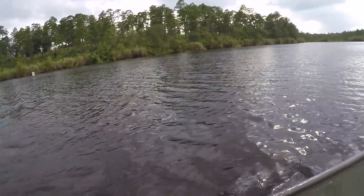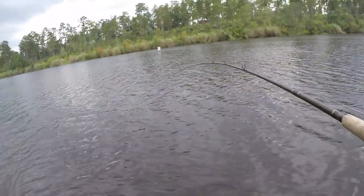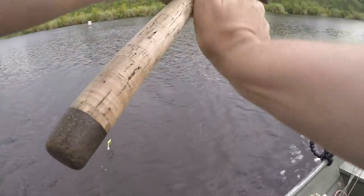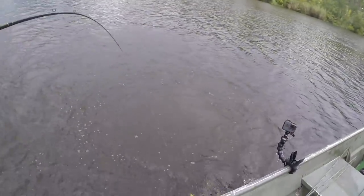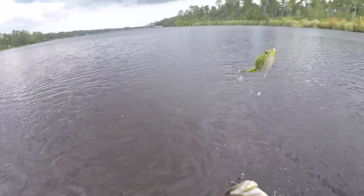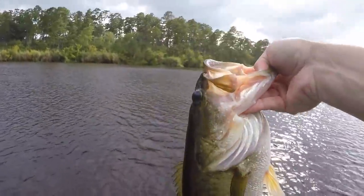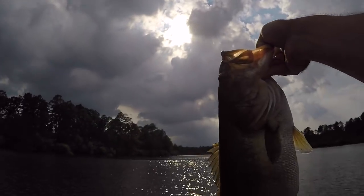Right at the boat — I don't know what it is with fish and them wanting to hit it right at the boat. Look at this thing pulling some drag! I know y'all remember that nine-pounder that hit us at the boat — this definitely wasn't that, but man, these things will almost give you a heart attack. Got him! I paused just a second to make sure he ate it. Man, that's a healthy one right there. I'm thanking those little dark clouds — not only to get the fish biting, but it also cooled me off.